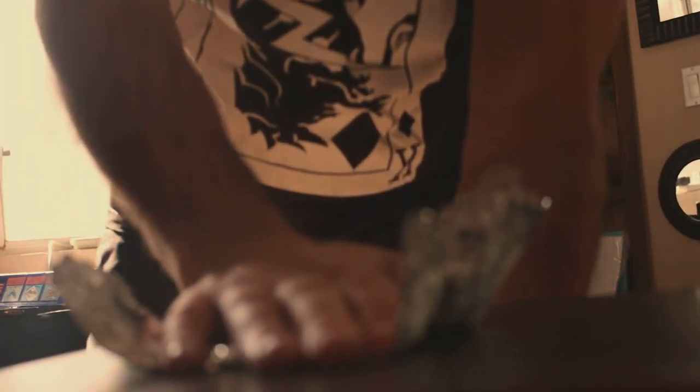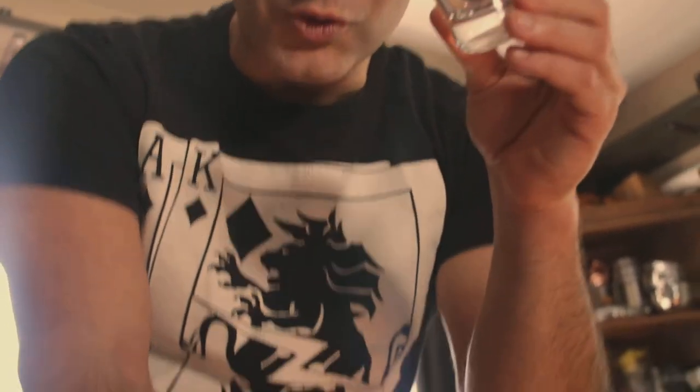Then what you do is you smash it. You smash and reveal that the glass went right through the solid table. That's the glass through solid table trick.